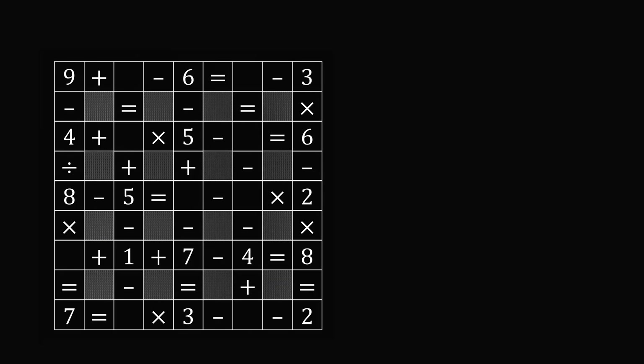So here is the problem. We have a grid, and you need to fill in the empty squares with the numbers one through nine. You need to use each number exactly once, and you need to make all of the equations true. So this is quite a challenging problem for a 10-year-old student, and I think even many parents would find it challenging. So how can we solve it? What's the strategy?